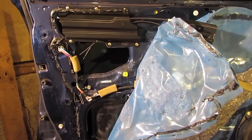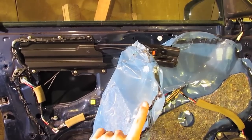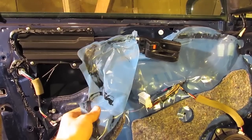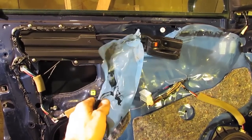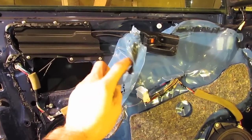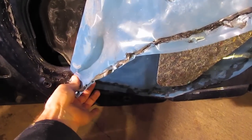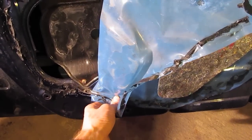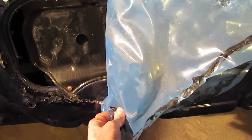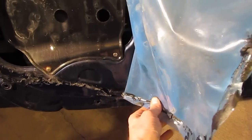With the hardware off the door, the next step is to remove the plastic vapor barrier. In this case it's held on by an asphalt-based adhesive — extremely sticky and in cold weather very tough to remove. It's best to have the car in a warm temperature, like a heated garage. Simply start at one corner and work your way around pulling very carefully, because you do not want to damage the vapor barrier whether you're going to use it as a template or reinstall it.